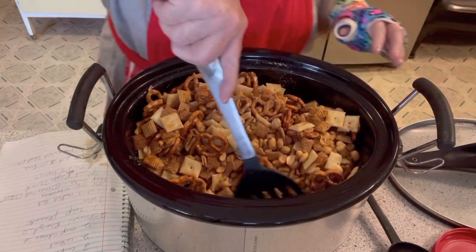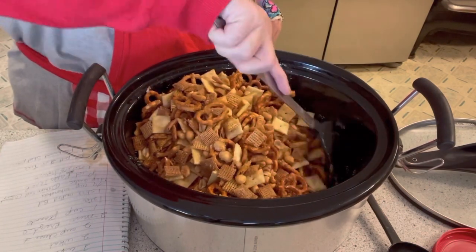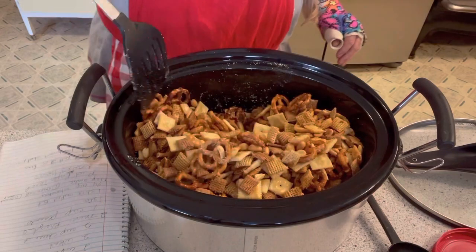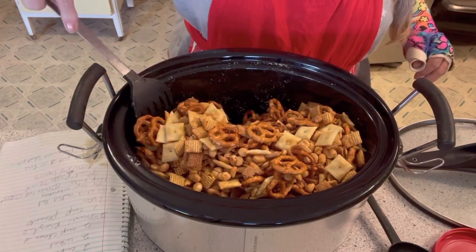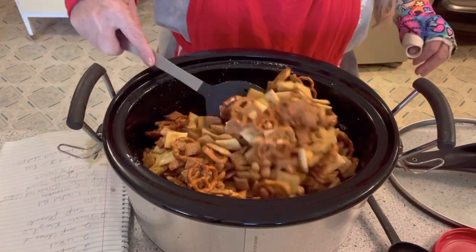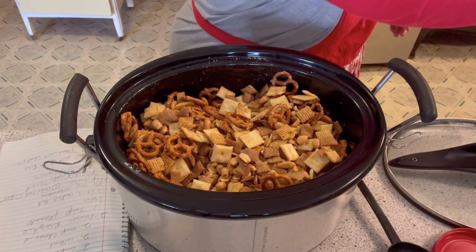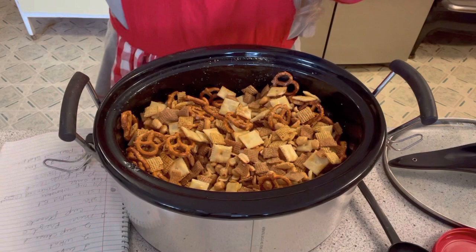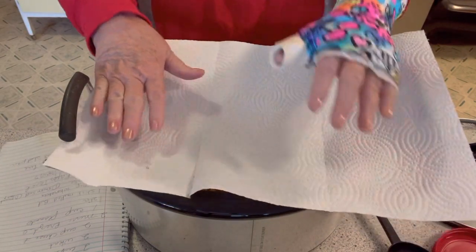I kind of like this spatula better than the spoon because you can get around the sides better and get down without breaking or cracking anything. So we're going to put a paper towel over it now and cook it for two to three hours. I'm going to put mine on for two, come back and see how it's going. I took off three sections of paper towel because of the way my slow cooker is designed — this way it will absorb all the moisture.